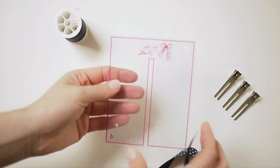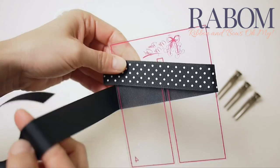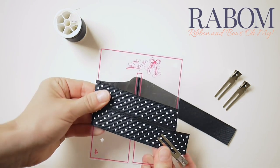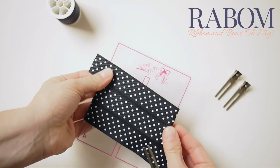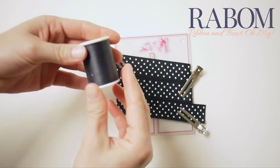Taking your 4-inch bow board, go ahead and wrap your 7/8 ribbon all the way around it so that your tails are coming off the bow board at opposite ends. Then you'll want to move your loops so that they're kind of angled going up the bow board, and then clip all of these into place really snug with your alligator clips.